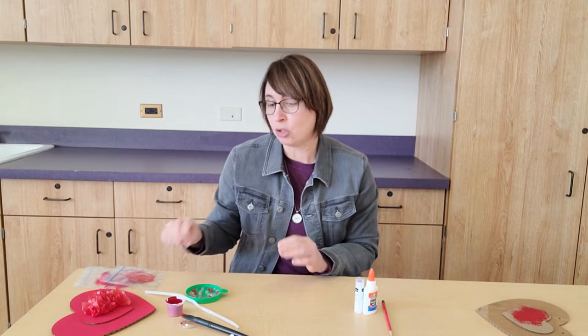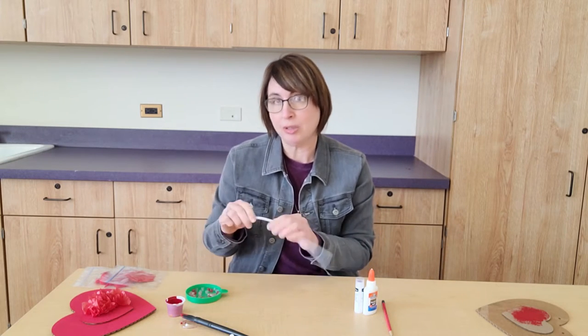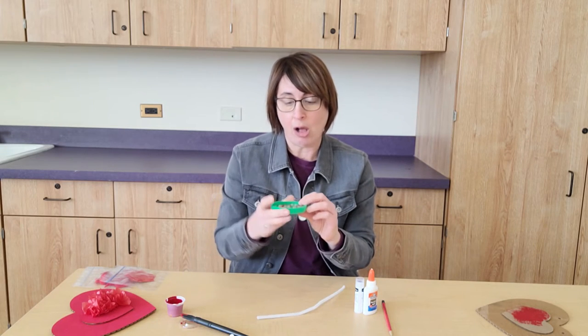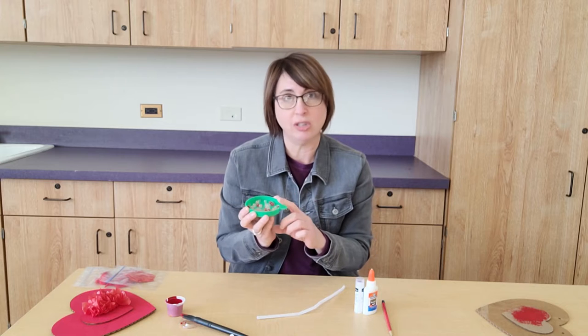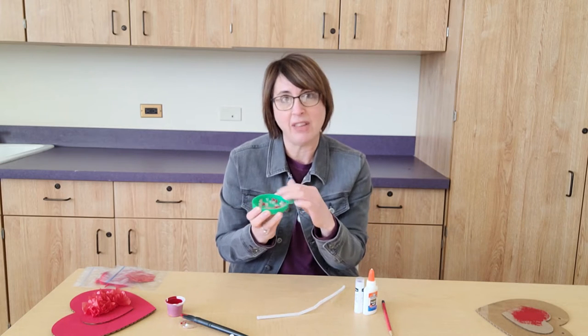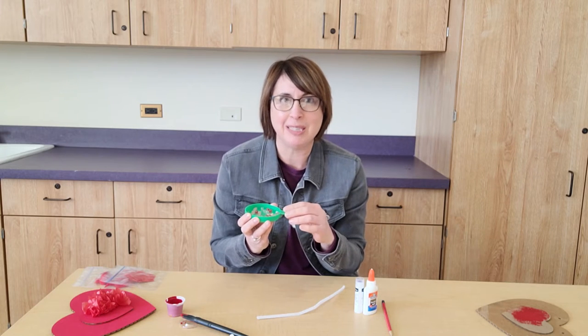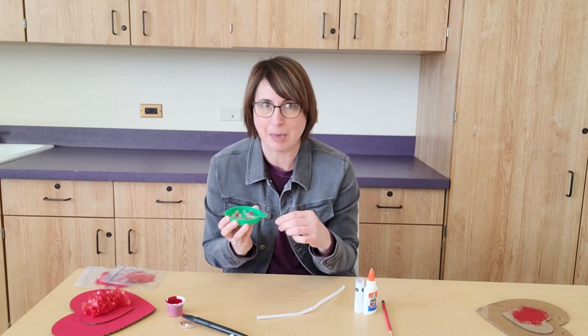If you want to follow along with me you can pause it and do that, or you can just watch the video and go back. While that heart is drying you can string the hanger. You'll need the bag that has your pipe cleaner and the beads in it. If you have any kind of lid or small container that you can dump those beads into, that might be easier for you.